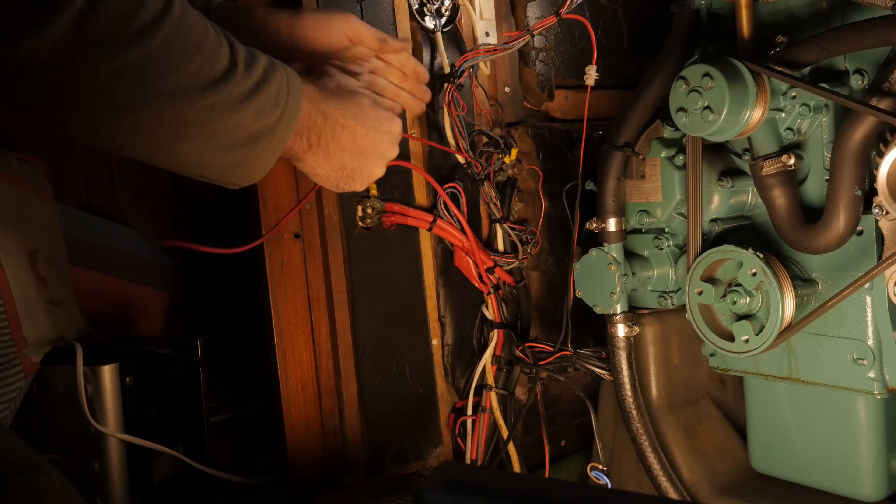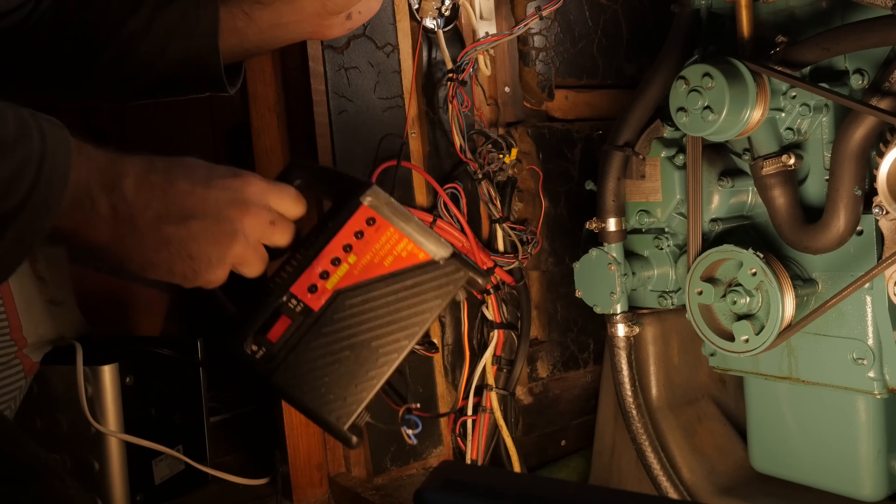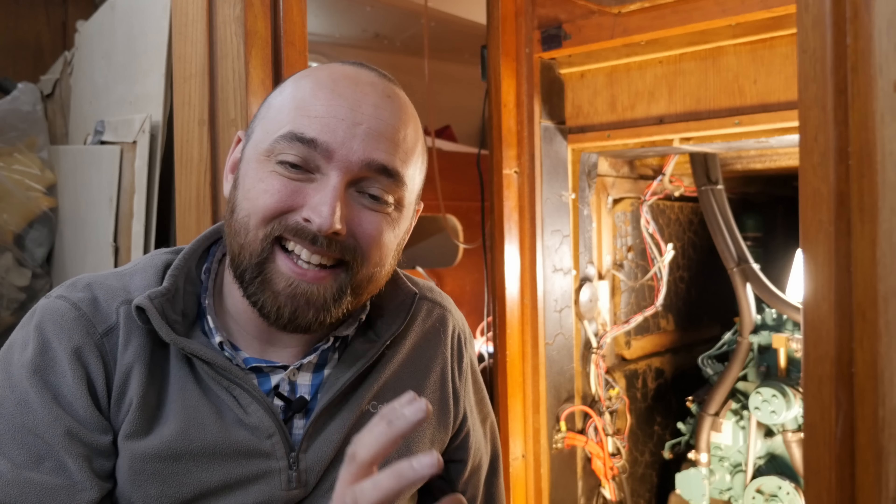Maybe if I just try yanking on this. That's the wire. So now I can just go ahead and remove that old charger. Tadaaa.